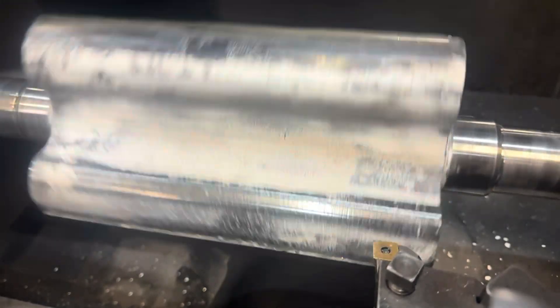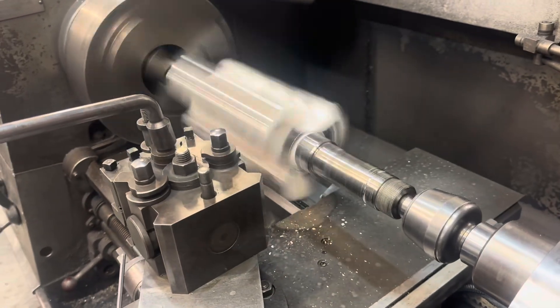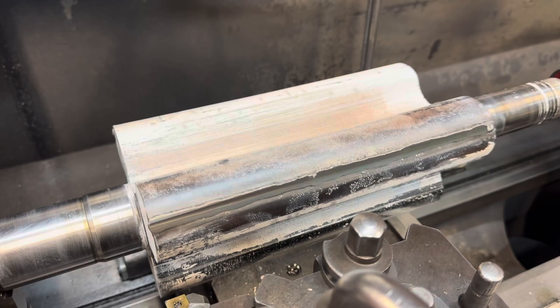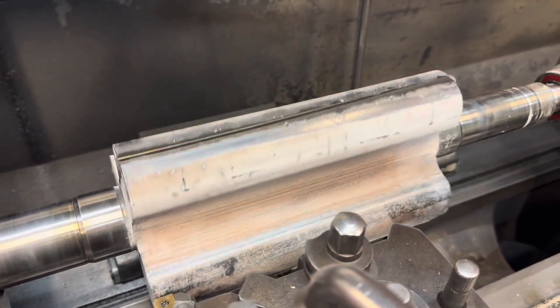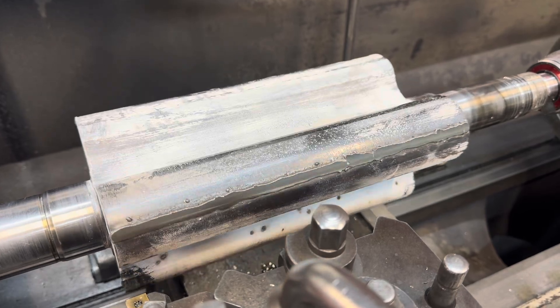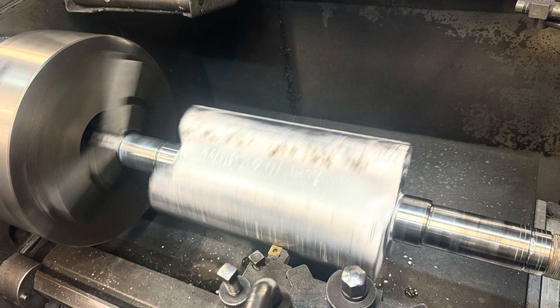We put on enough weld that we can machine it back, and now we've cleaned up that rotor — it's doing an equal cut on all three lobes. This is the finish you can achieve using a Sandvik CBN insert for cast iron, and it is literally a mirror finish.